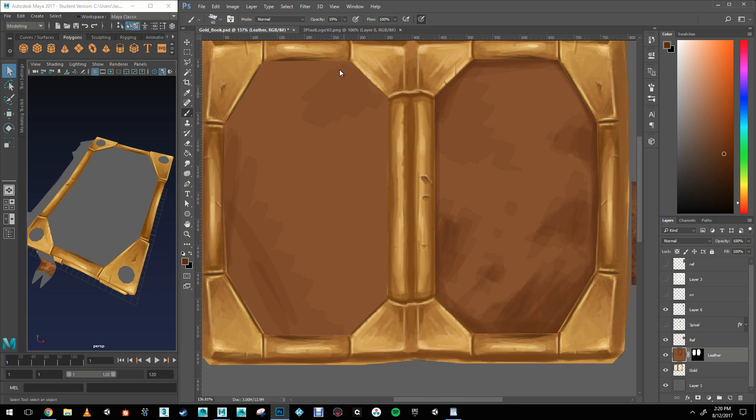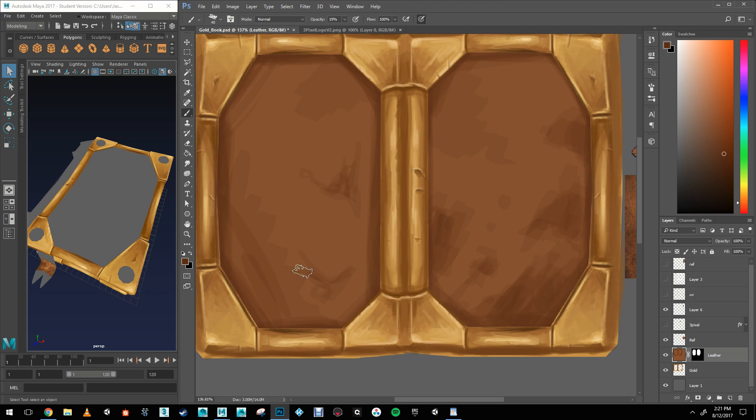Now, it's very important, like I mentioned in the last video, that reference is key to making a good texture here.